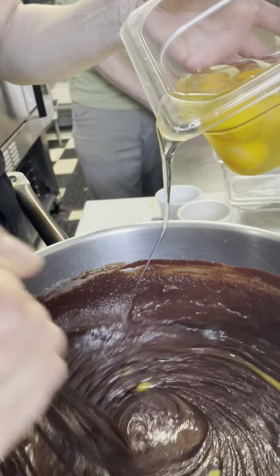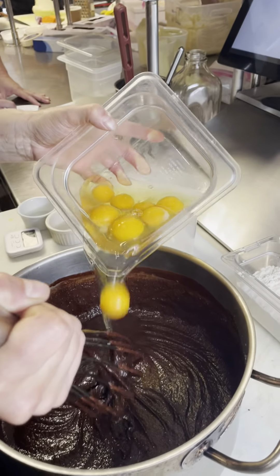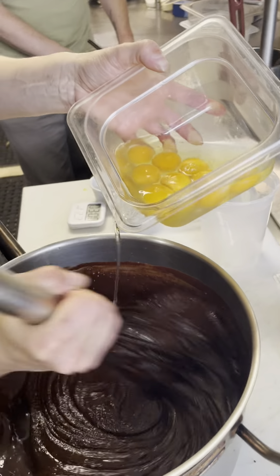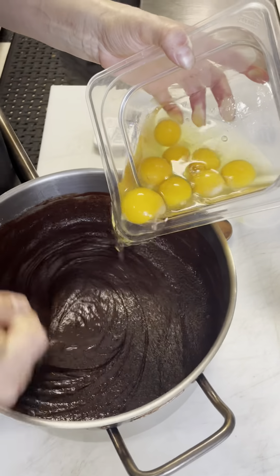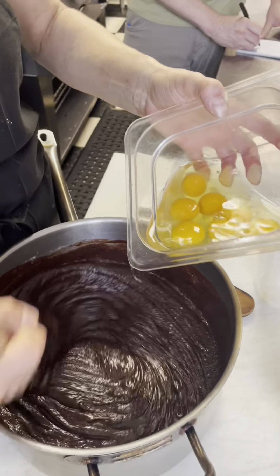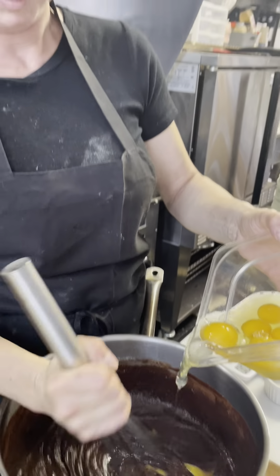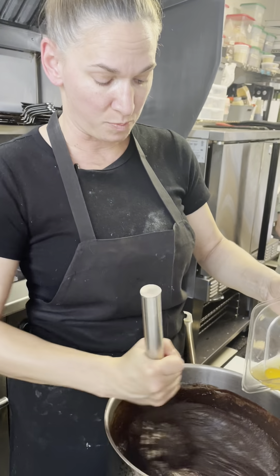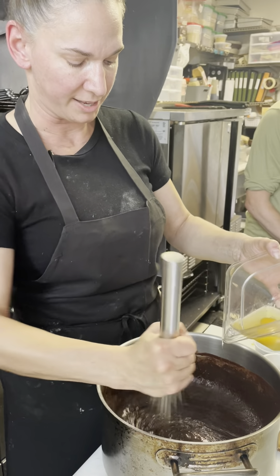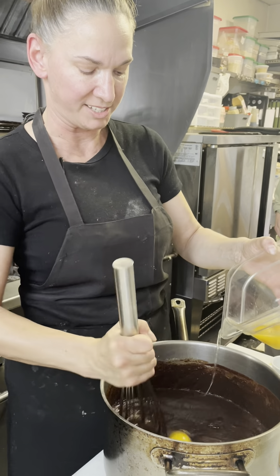This is called tempering in your eggs. If it was too hot, the eggs would scramble and we'd have a problem. So we start adding our eggs in one at a time. I'm making two batches in 9x13 pans, which gives us 16 brownies each — so that's 32 brownies out of this batch.